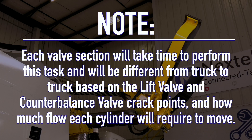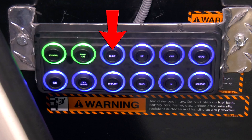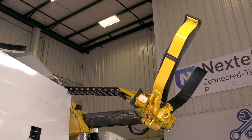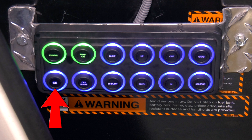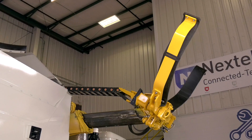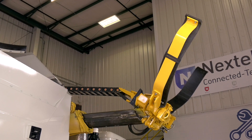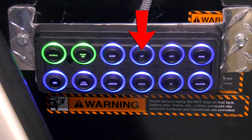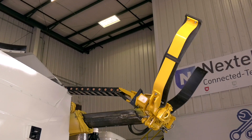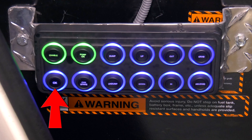Note: each valve section will take time to perform this task and will be different from truck to truck based on the lift valve and counterbalance valve crack points and how much flow each cylinder will require to move. Press and hold the dump push-button until the grabber beam starts to move in the dump direction. Press OK to confirm the position. Press and hold the undump push-button until the grabber beam starts to move in the undump direction. Press OK to confirm the position. Press and hold the up push-button until the arm starts to move in the up direction. Press OK to confirm the position.